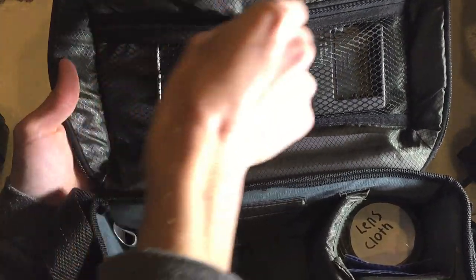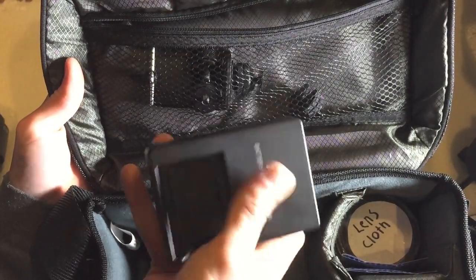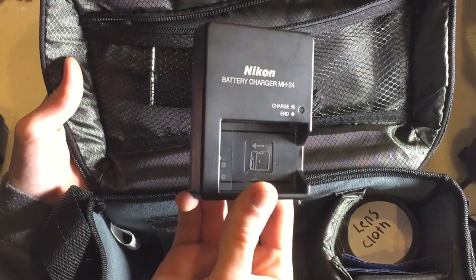In the top portion of the bag, the first thing is my battery charger. You always want to keep this on hand just in case you need to recharge your battery on the go.